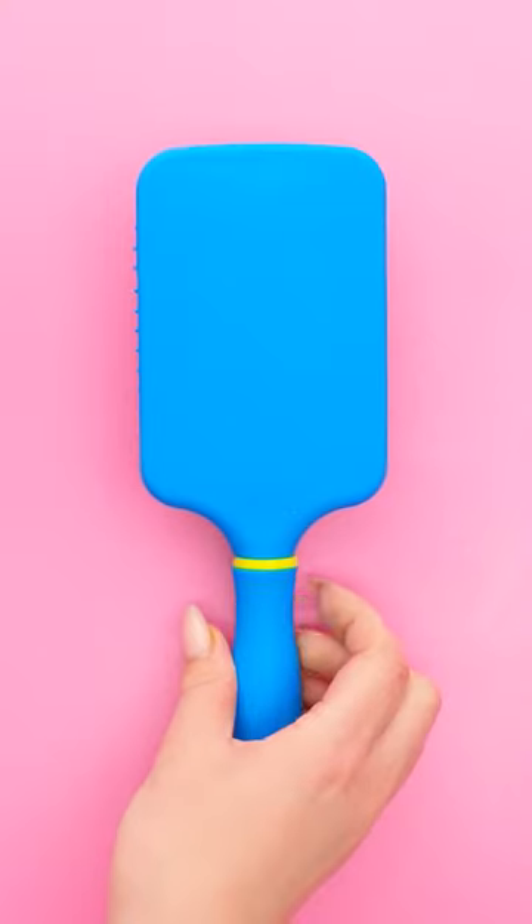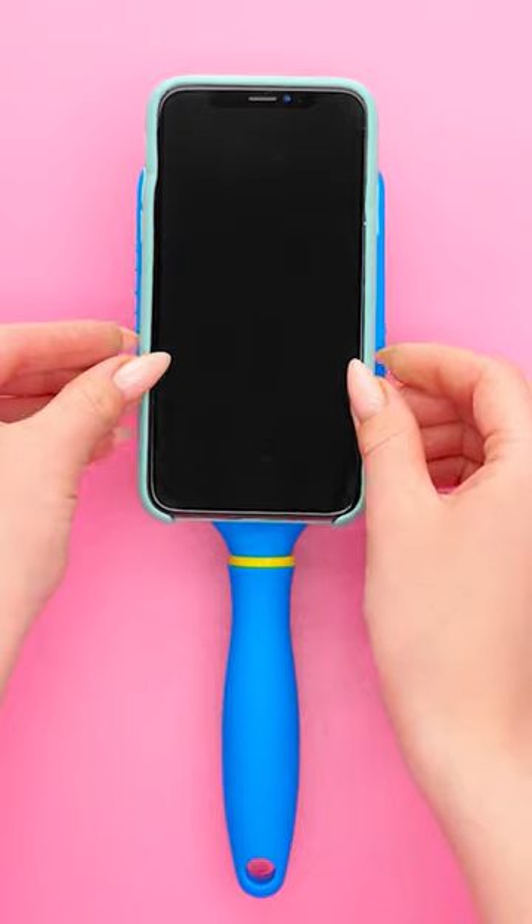Unless… Of course! Be right back! Wanna hide your phone? Use Play-Doh.